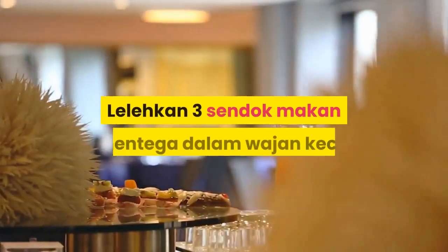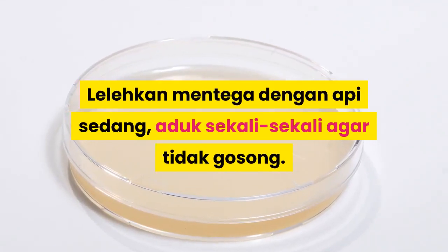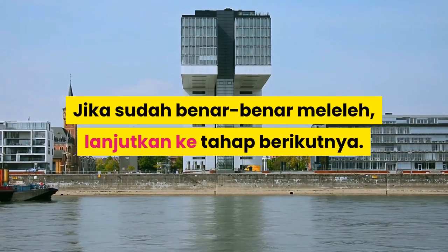Lelehkan 3 sendok makan mentega dalam wajan besar. Lelehkan mentega dengan api sedang, aduk sesekali agar tidak gosong. Jika sudah benar-benar meleleh, lanjutkan ke tahap berikutnya.